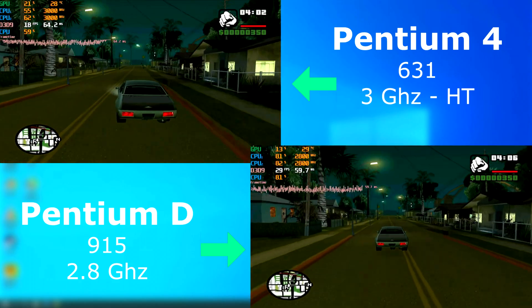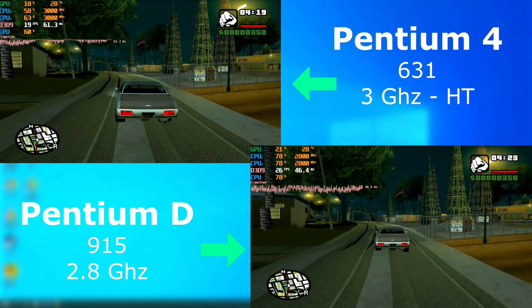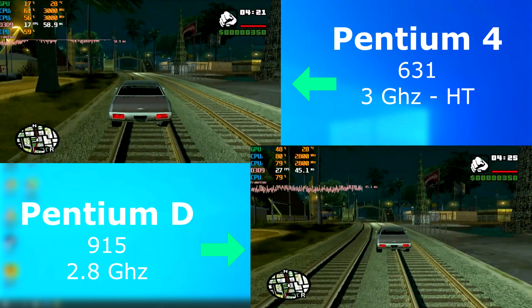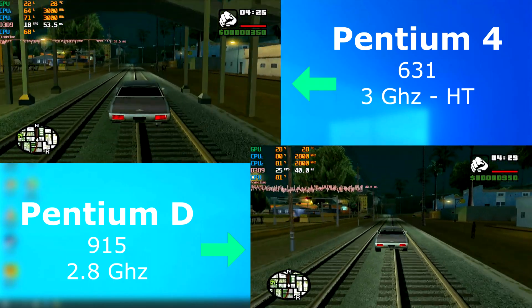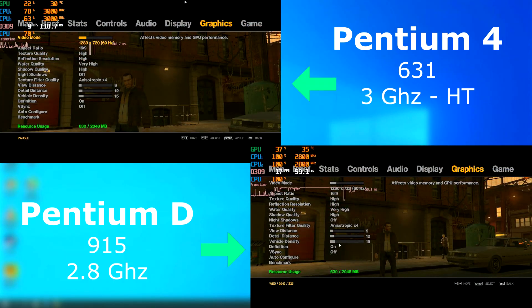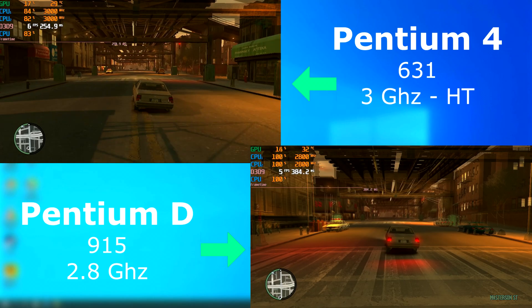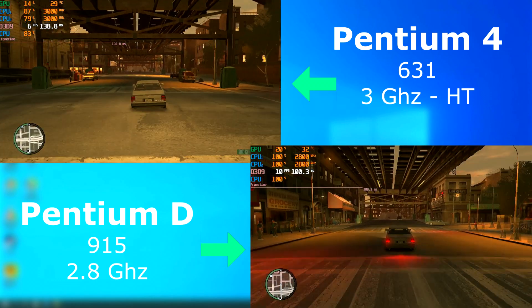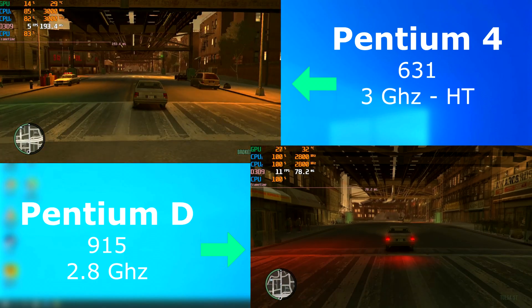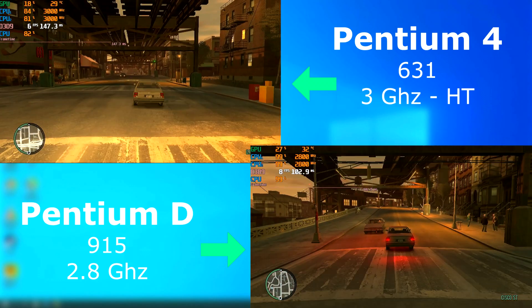GTA San Andreas also benefited from the D, but not as much as you'd think. The D was smoother and averaged about 10 FPS higher than the 4. In GTA 4, you can see that neither are great, and the Pentium D was often completely maxed out. The D averaged only a few FPS higher, and neither were really playable. However, if you had to play on either, it would have to be the D.